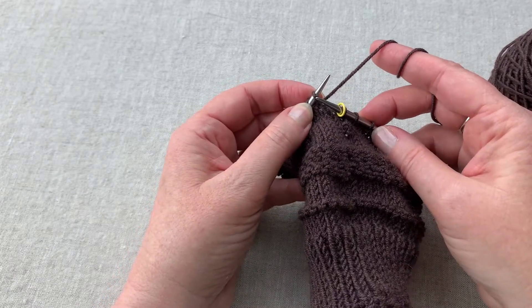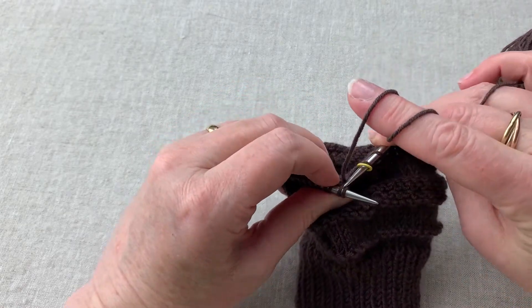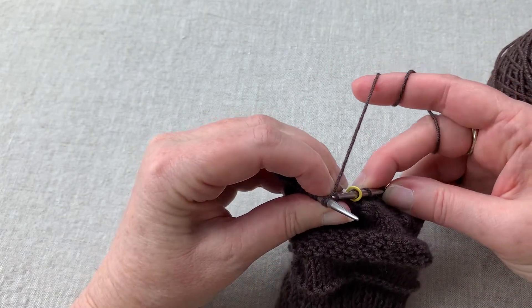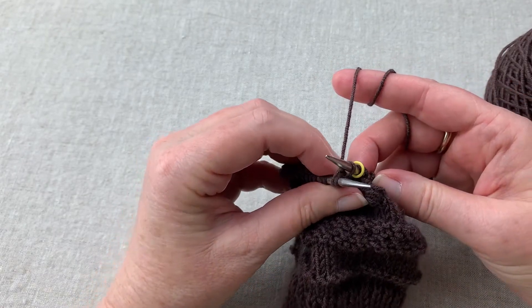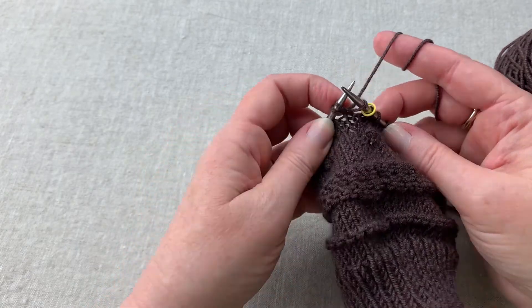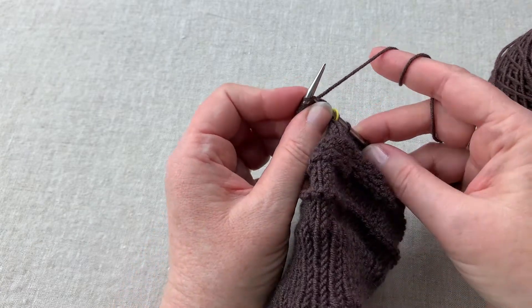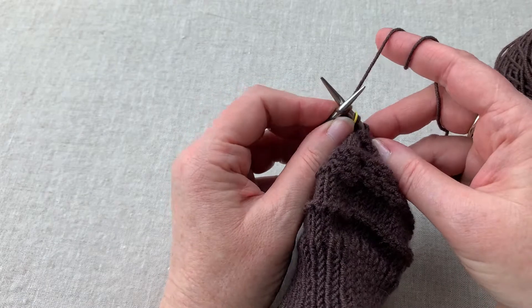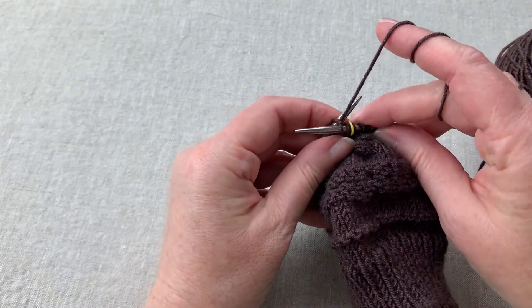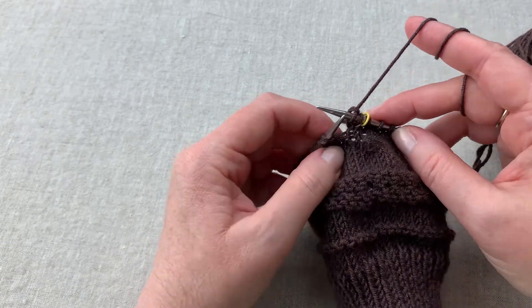Now, instead of working with this newly made stitch, we're going to go back into the back loop of the first stitch and knit that stitch, leaving it on the needle — because this first stitch is in our way. So we're going to come back to the front and knit this front stitch through that front leg. Now we can go ahead and safely slide both of these stitches off the needle.